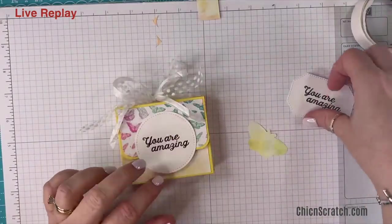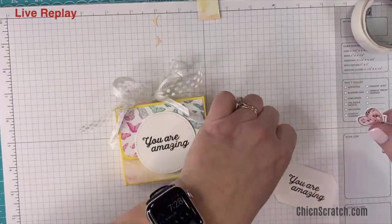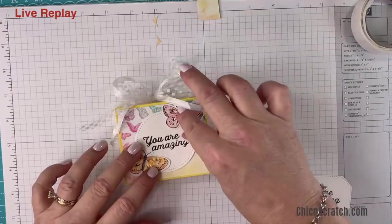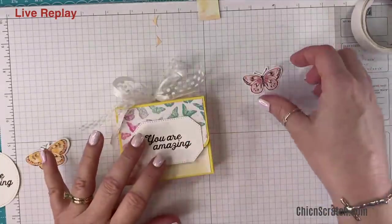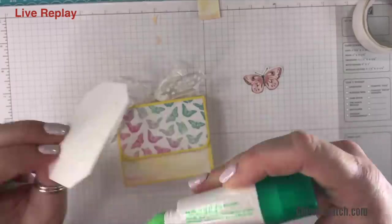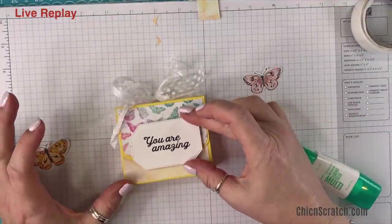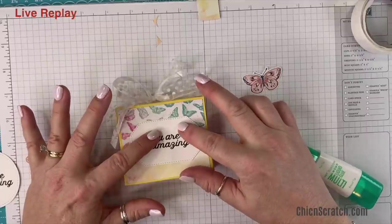If you don't have the Hippo dies, you just put your butterflies here and here. I'm going to stick with my Hippo dies since I do have it. I'm just going to put some liquid glue up here at the top and then place it right about there — hold it for a second.